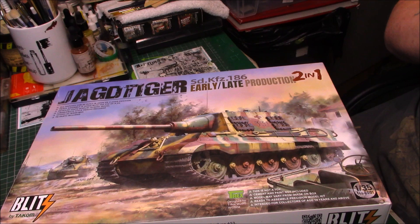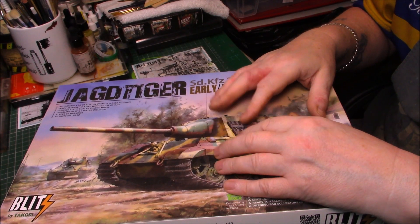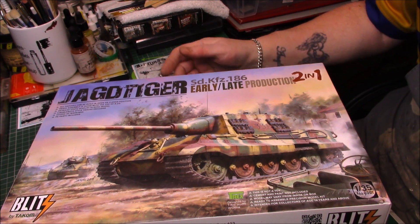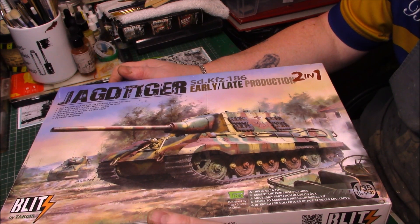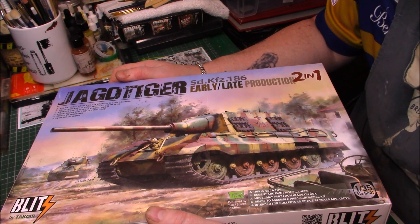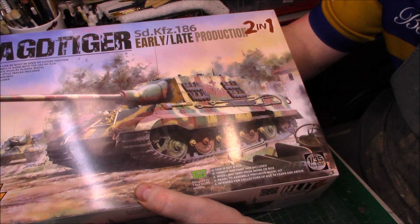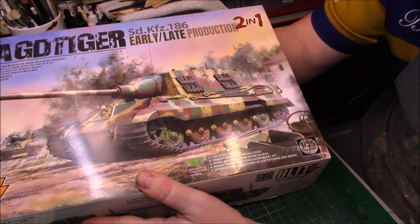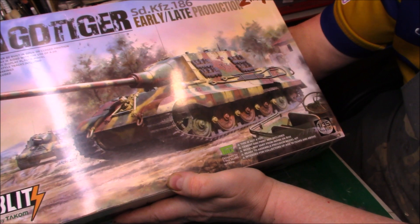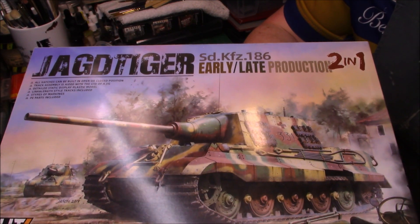We're both going to do the Tacom Blitz Yad Tiger — early or late production, I haven't decided yet. I really don't want to do a three-tone camo, so I'm looking for inspiration. I'll find something eventually. It's a nice kit, around the £40 mark. You get a metal barrel with some versions — but not this one, the Blitz kit. You can see it's supposed to be fewer parts and easy to put together. It's from Tacom, number 8001, 1:35 scale. Nice artwork — Jason, he gets everywhere — and I do like his artwork.